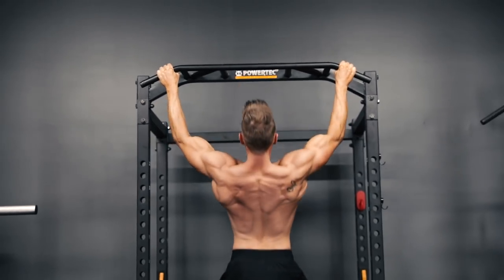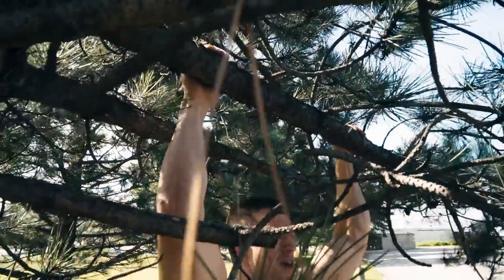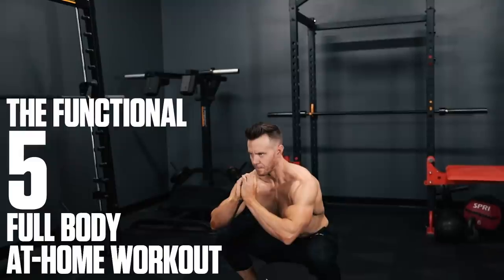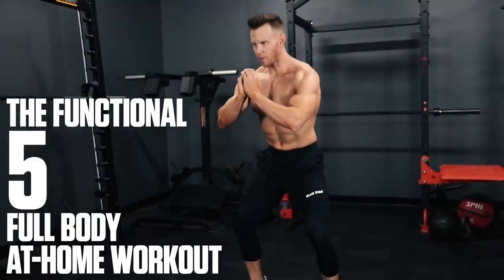All you need is a pull-up bar or a sturdy tree branch, so forget the gadgets and gear for now — it's time to get back to good old-fashioned functional movements that work. This is the Functional 5 Full Body At-Home Workout. Let's get to it!